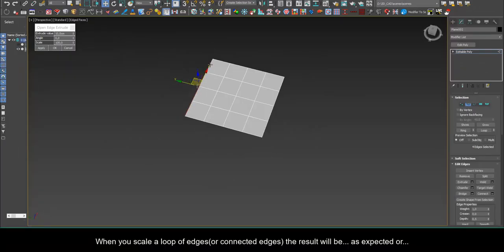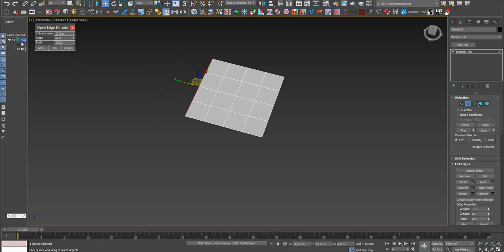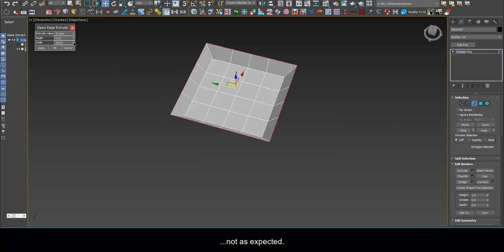When you scale a loop of edges, or connected edges, the result will be as expected — or not as expected.